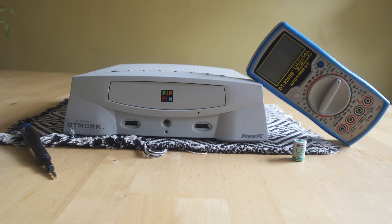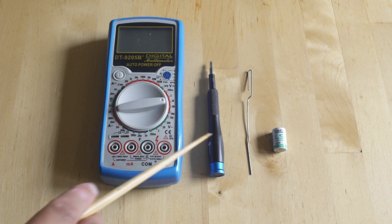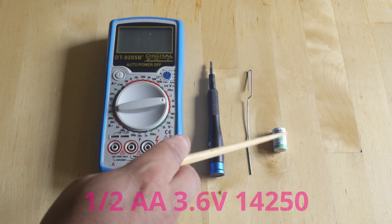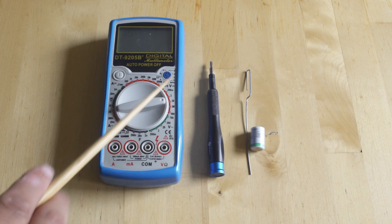The other reason we want to deal with it is because those batteries can leak and ruin the PCBs. So what we're going to need is a multimeter, a screwdriver with a Torx T20 bit, a paper clip with a decent length, and a replacement battery — it's 1.5 AA, 3.6 volt, and the code is 14250 on the battery.